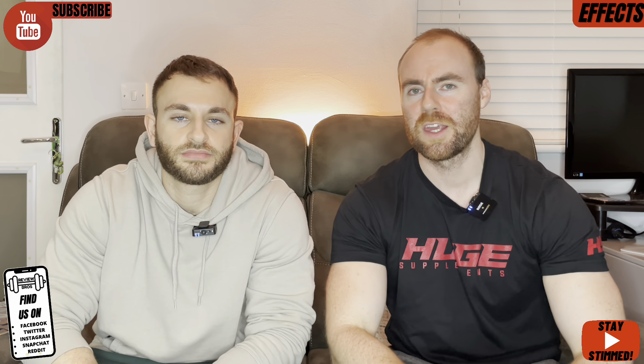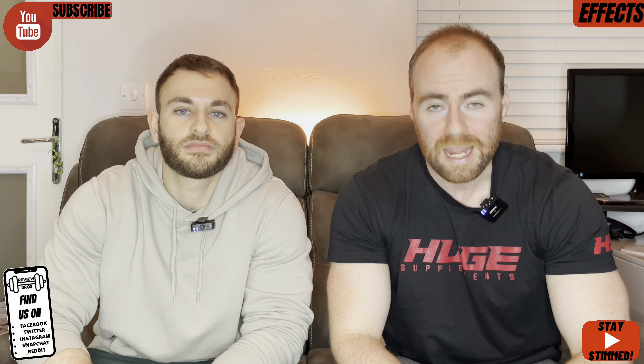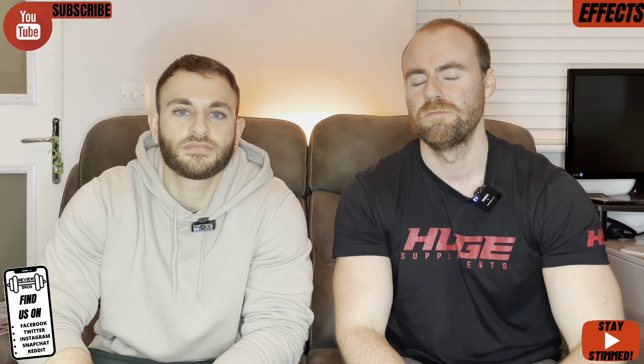Guys, thank you for watching. Would you purchase this product? Have you used it? Leave all those comments down below — it is appreciated when you drop them. As always, stay tuned.